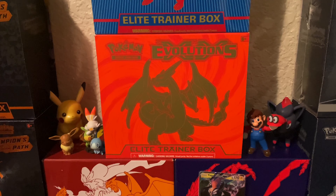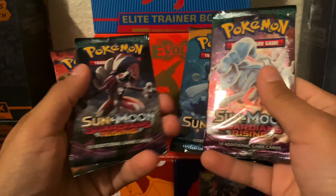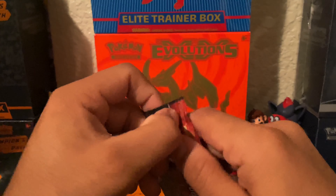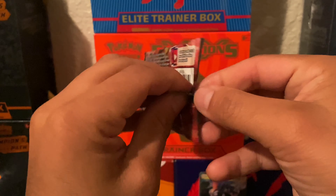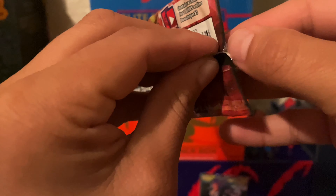We also get the big oversized promo card. I'm not a fan of these — I have quite a bit of them from different boxes I've opened. It'll probably just go in the binder where I put these. If anyone likes these, let me know, maybe I could send them to you or something.